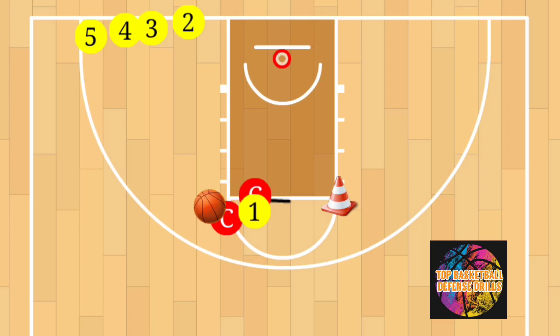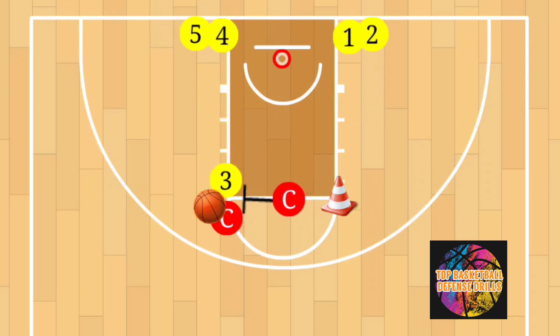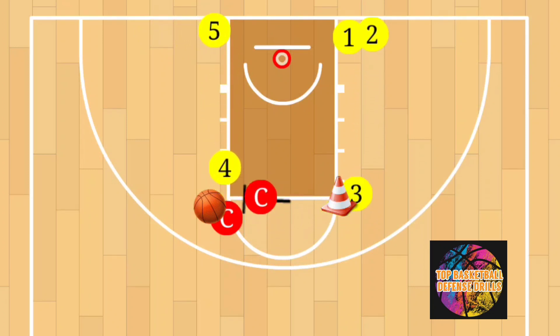Here's how it works: the first player will sprint up, chop step, coach will set the screen with the pad, and the player will fight over the screen. Then they go around the cone, back pedal back to the baseline. Player number two goes — chop step, closeout, fight over the screen, go down around the elbow, pedal back. Same thing repeated.